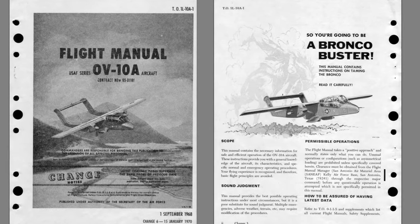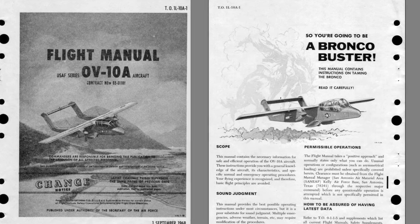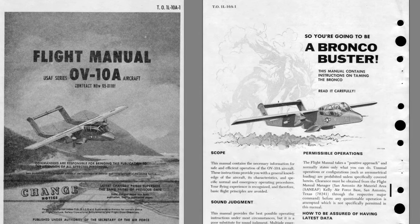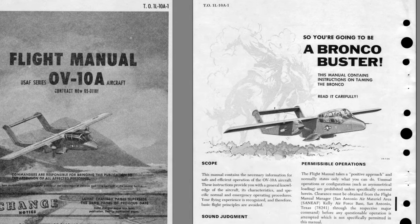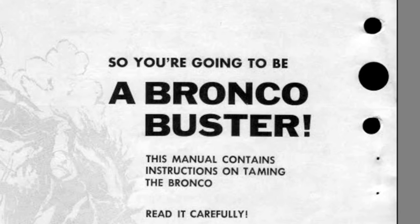As a young F-4 Phantom pilot, when I got my orders to the OV-10, I wasn't exactly excited. I mean, it flew slow, had props, looked tiny. But when I got to training and they handed me this manual, and I found out I was going to be a Bronco Buster, I thought, is this a joke? Little did I realize that my three years in Germany flying the OV-10 Bronco would be one of the funnest flying times in my life.